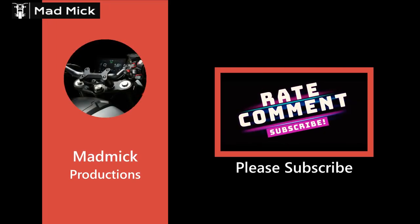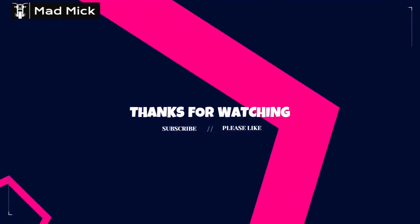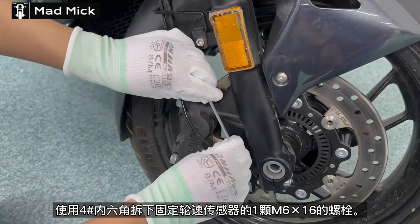Hello everybody, welcome to the channel. Manmik here. Thank you for taking the time to watch this video. Wow, I'm so excited. Manmik bringing you the YouTube first — you won't see this anywhere else on YouTube.